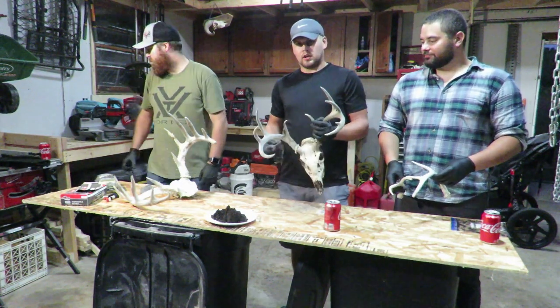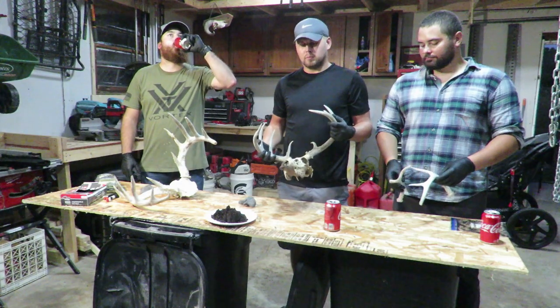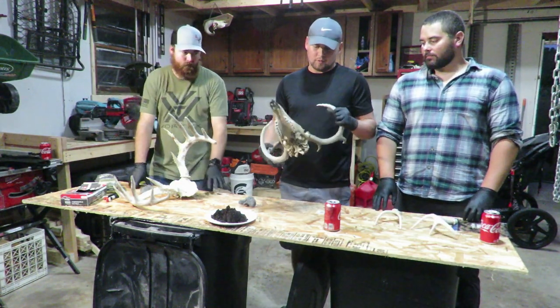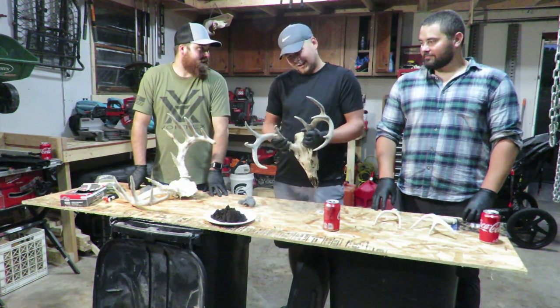This buck I found — we were actually stalking another buck in South Dakota on public land in 2019, unsuccessful stalk, but we did pick this up. So we got to fill a tag.